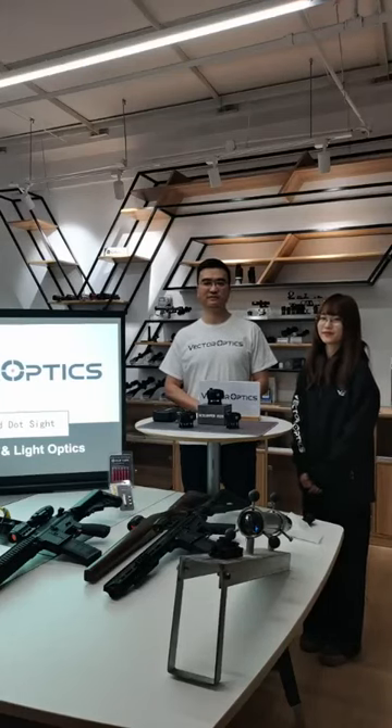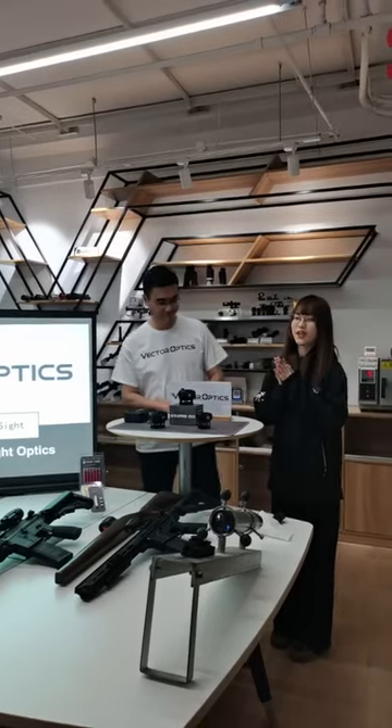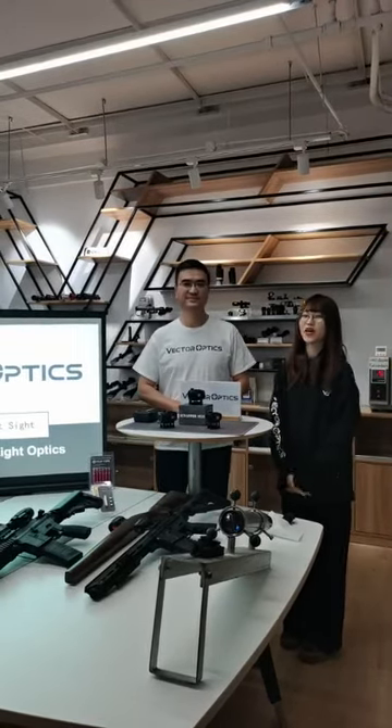Hi everyone, I'm Stephen from Vector Optics. Hello guys, this is Evelyn from Vector Optics. Welcome back to our live stream.